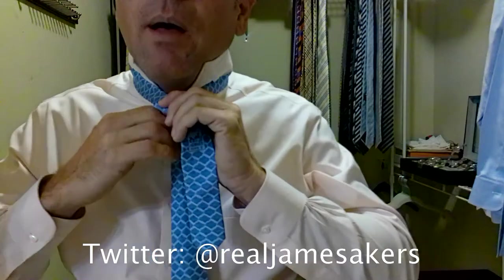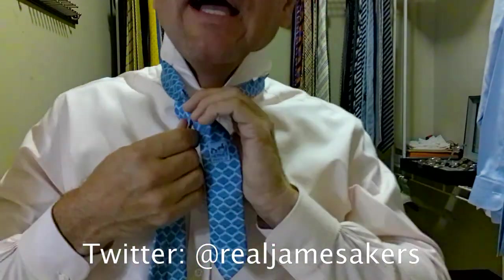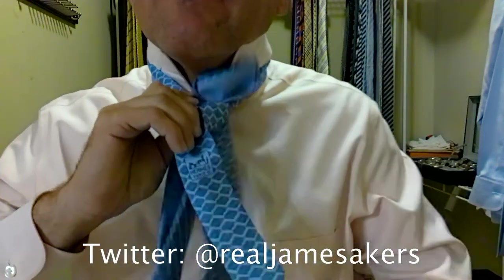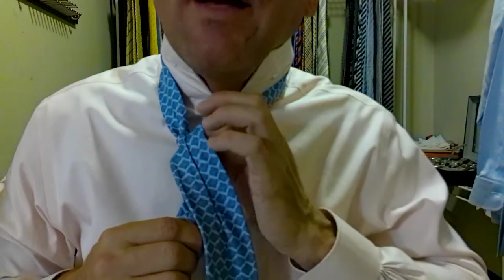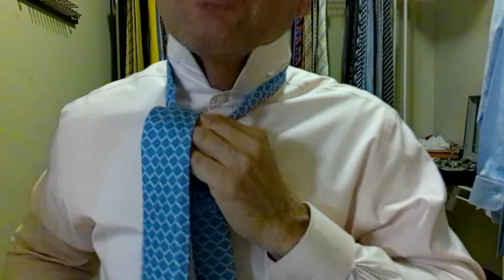We're going to take the long part of the tie and come over top of the short part. We're going to come up and behind and through. Now we're going to come around behind again, holding everything nice and tight. It's a brand new tie — I've never tied it before. I love tying new ties. Down through. Now we're going to tidy this up and make sure at our checkpoint everything looks nice, which it does. We're going to come over the top and create a little pocket right here — this is our pocket. Back in behind and through.